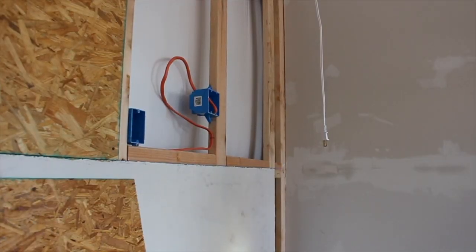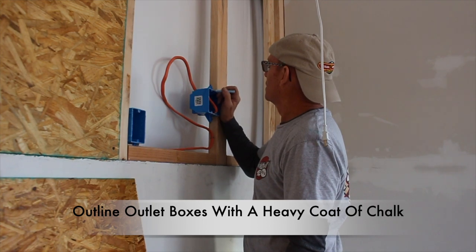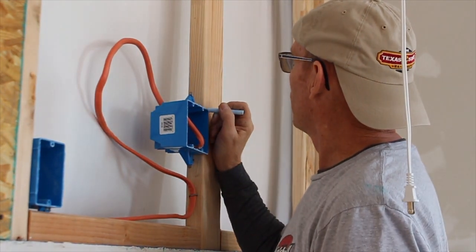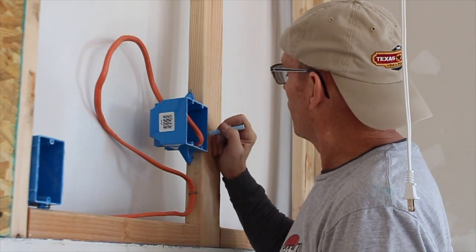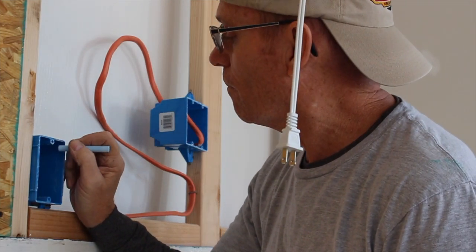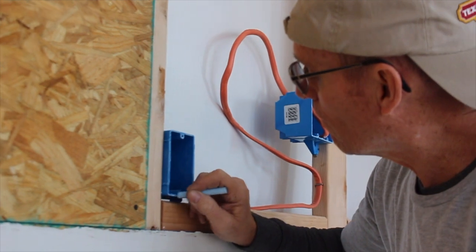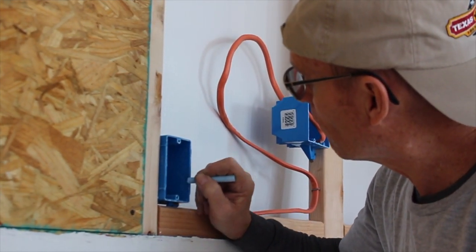My friend Keith came down to help me out with hanging the sheetrock and the plywood, and he did an amazing job. Keith simply outlined the boxes for the outlets with chalk, making sure to apply a very heavy coat of chalk on the outer perimeters of the outlet box. This method is a very cool nugget to take away. In this case, we had two outlet boxes that we had to cut out on the OSB board. Once all the outside perimeter is covered with chalk, we can move on to the next step.